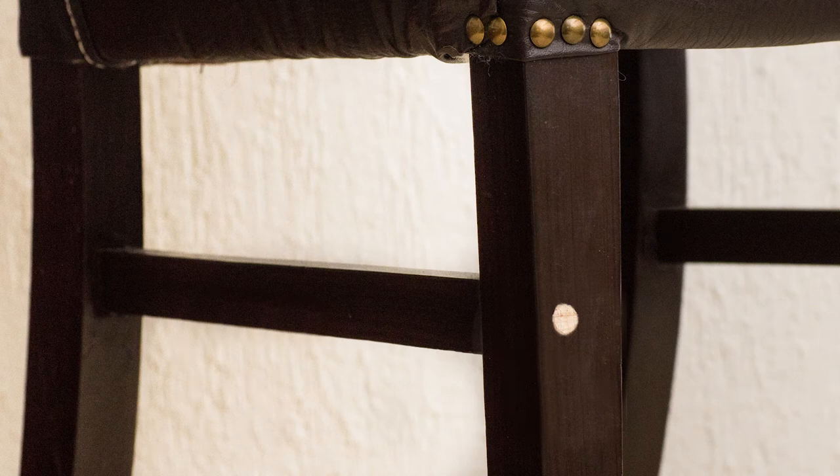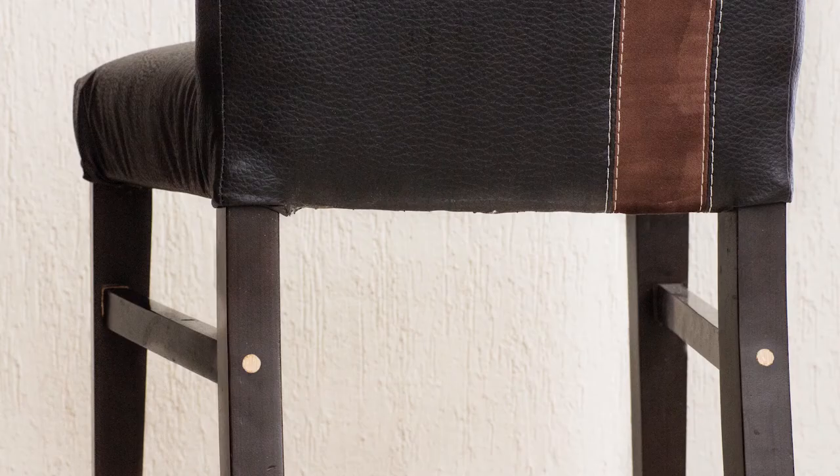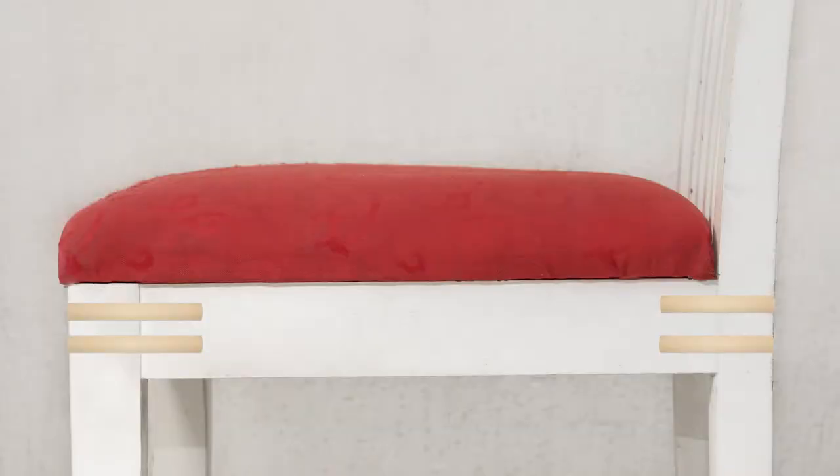I placed dowels at the front two legs where they meet the stretchers, and I did the same where the stretchers meet with the rear stiles. If your chair is really bad, you may also need to do the same procedure between the apron and the front two legs, and also between the apron and the stiles at the rear.